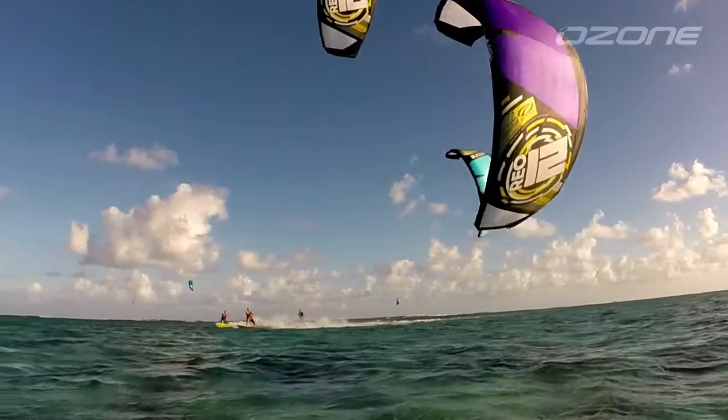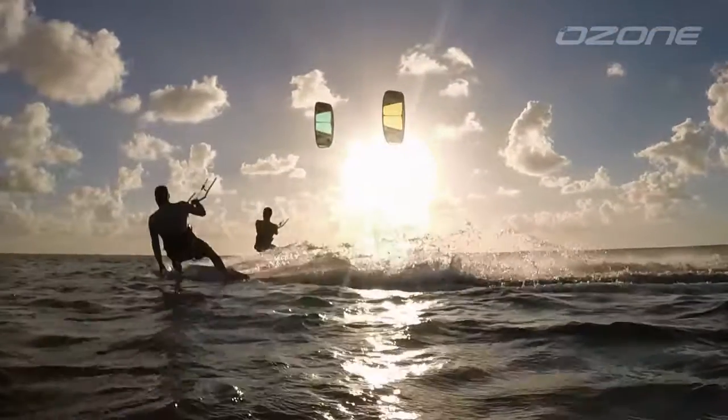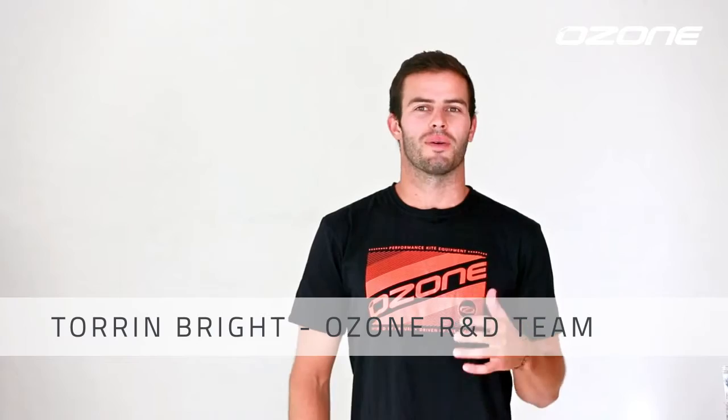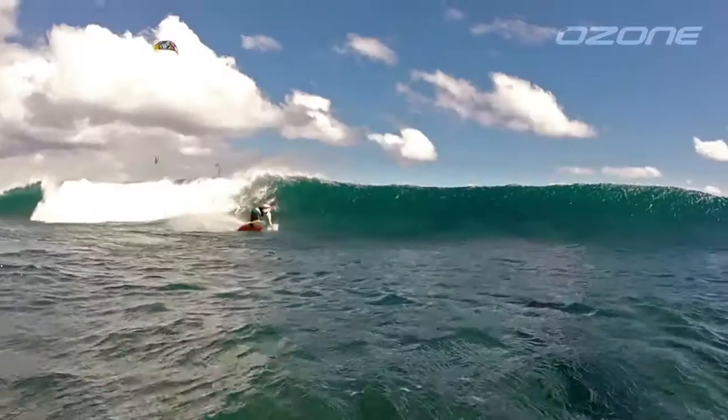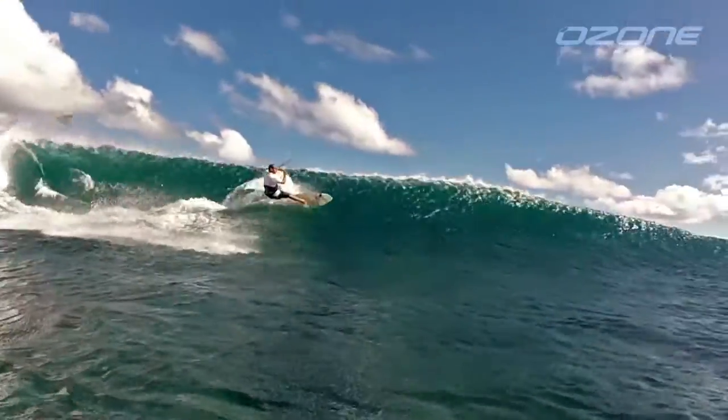The Rio is designed specifically for surfing waves with a kite. Since first introducing this model into our line-up in 2012, it has become an iconic surf kite. The Rio is advanced in design, yet simple enough to let you focus on surfing the wave.